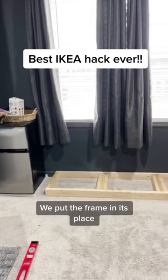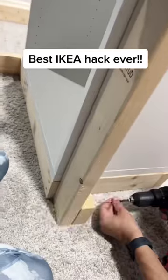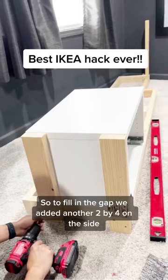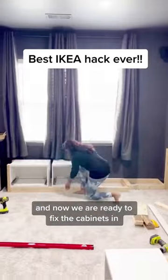We put the frame in its place and realized there is some gap between the wall and the frame. So to fill in the gap, we added another 2x4 on the side, added a couple more on the other side as well, and now we are ready to fix the cabinets in.